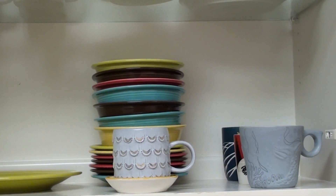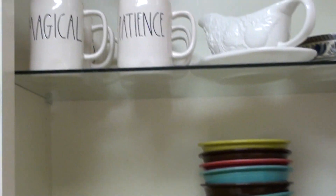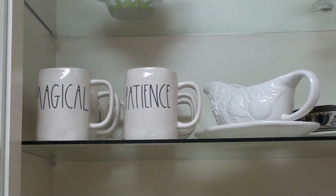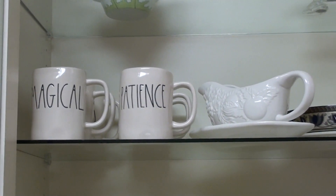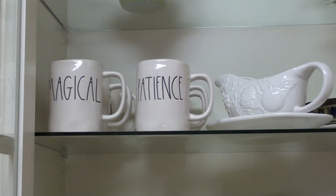Down here I just have Fiesta Ware and then some of my Starbucks mugs, which I love. I love Harry Potter so I needed the Halloween mugs, but I'm going to use them all year round — I don't care.